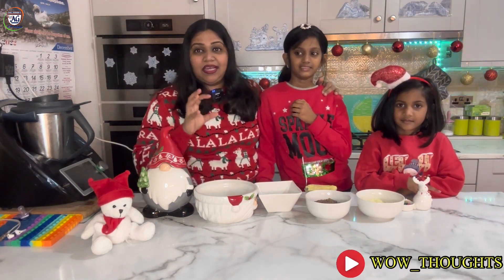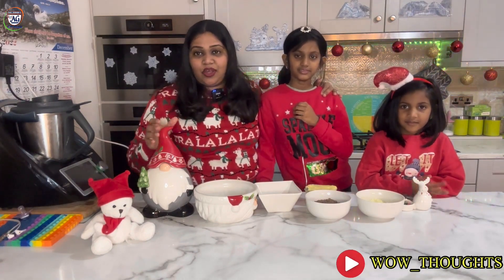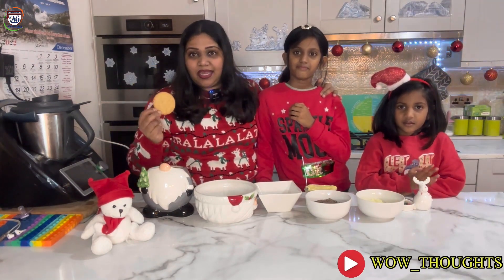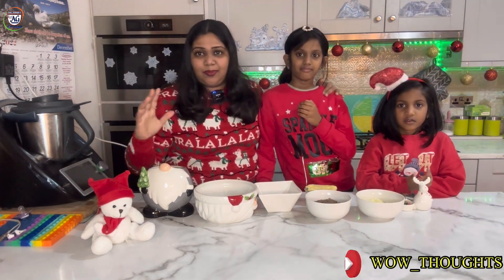What is the name? Christmas Pudding Tiffin Balls. The first ingredient is Digestive Biscuit. If you have any biscuit you can add that. You can add 10 numbers.